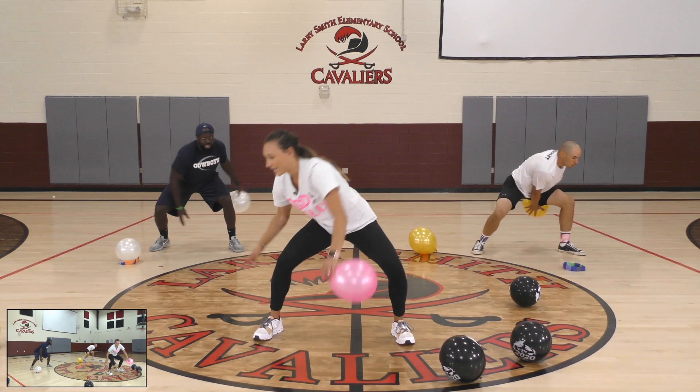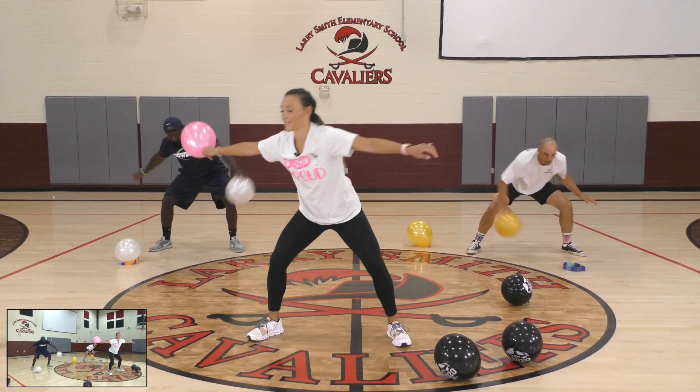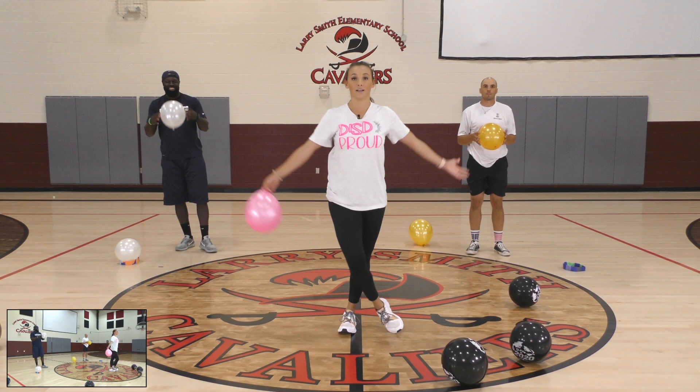Here we go — three, two, one, go. Make sure you keep track of your number. Three, four, five, six, seven, eight, nine, last one — ten. Stand tall. Let's take a big breath on our toes and let it out.